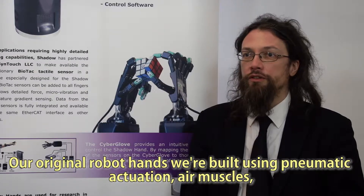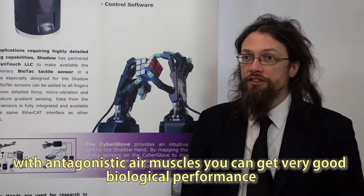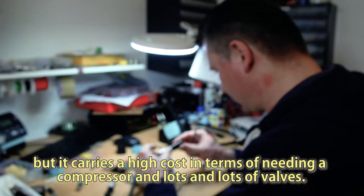Our original robot hands were built using pneumatic actuation — air muscles. With antagonistic air muscles, you can get very good biological performance, but it carries a high cost in terms of needing a compressor and lots and lots of valves.